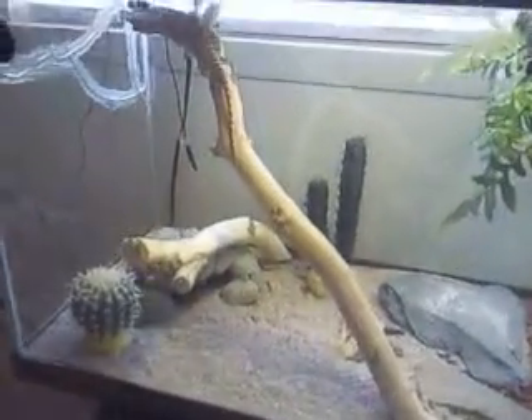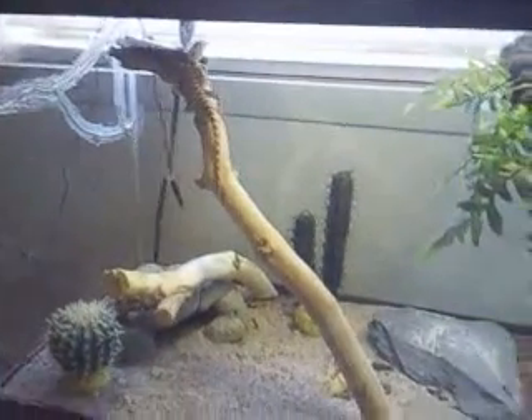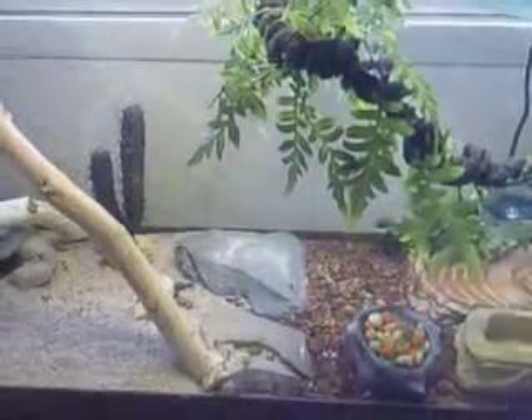On the desert side, I have a hide and then two branches I got from my backyard. And then separating the tropical and desert, I put some rocks in the center.